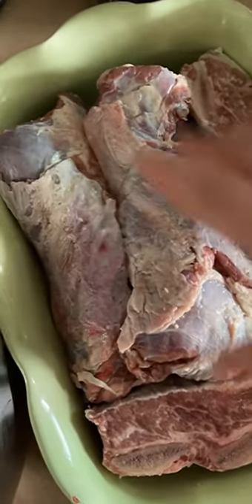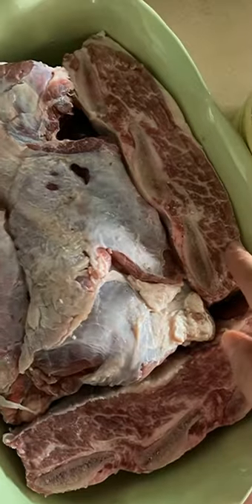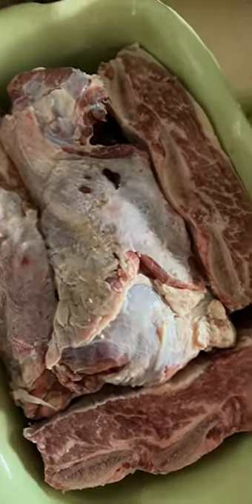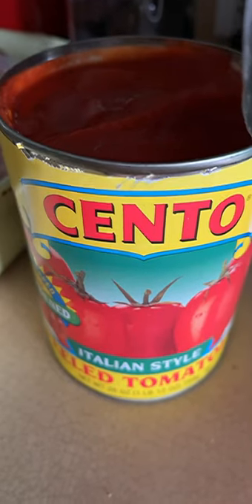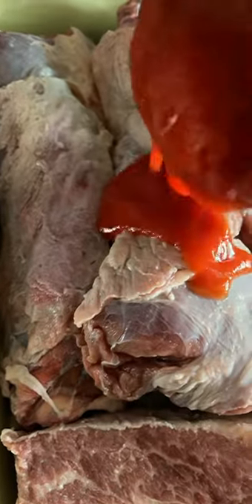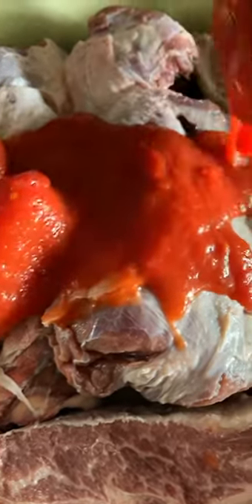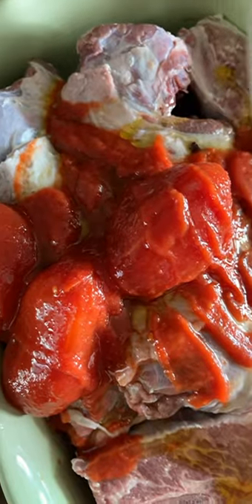Looking through my freezer, I came across a whole lamb neck that's cut down lengthwise and two big beef short ribs, so I'm going to roast these in the oven. Here I have a large can of Italian style peeled tomatoes — I'm going to put part of it on the lamb necks and the beef ribs. I'm going to drizzle some olive oil and put some allspice.